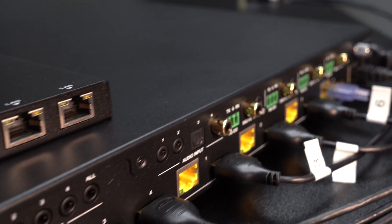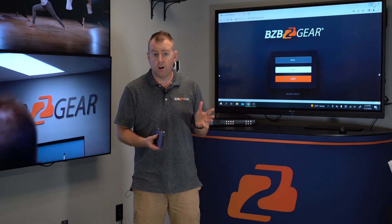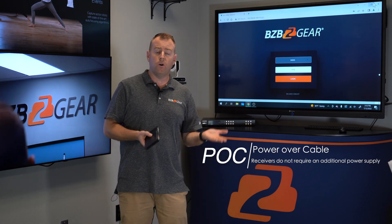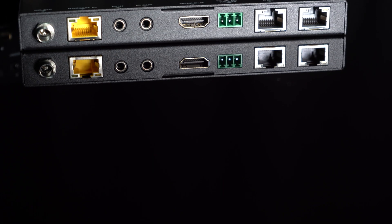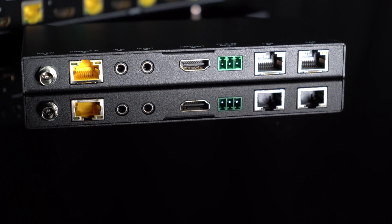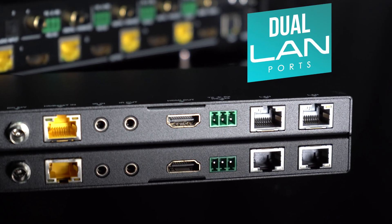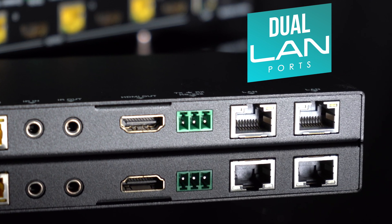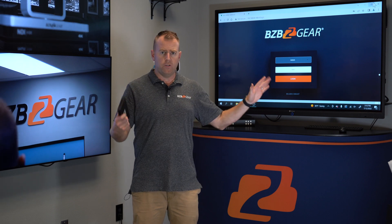As mentioned, this unit is a kit — it comes with four receivers if you're extending that signal. These receivers can do a lot: first, they're POC — power over cable — so each receiver is powered over the ethernet cable from the transmitter. It also has HDMI, and a huge feature is the two LAN ports. So if your transmitter is connected to ethernet, it'll pass internet through to your connected displays from those LAN ports. Really easy for installations.